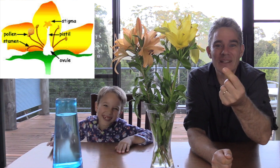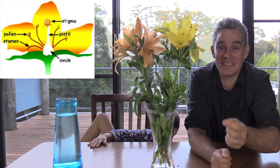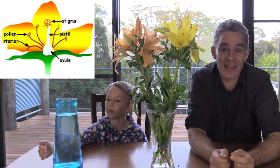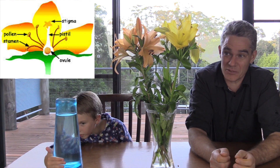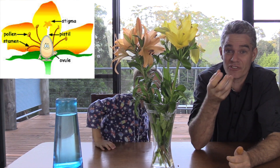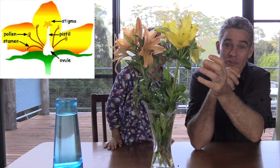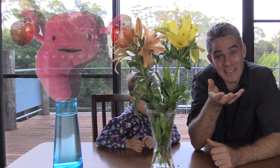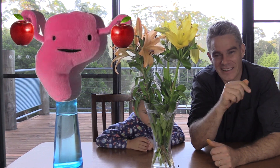Once the pollen gets to the stigma, it can travel down the pistil to the ovule, and that's where the seed is fertilized and starts to grow. That's also where the fruit starts to grow at the base of the flower — the petals drop off and you get fruit forming. So when you eat an apple, you're actually eating a plant's ovaries. Now there's a nice thought.